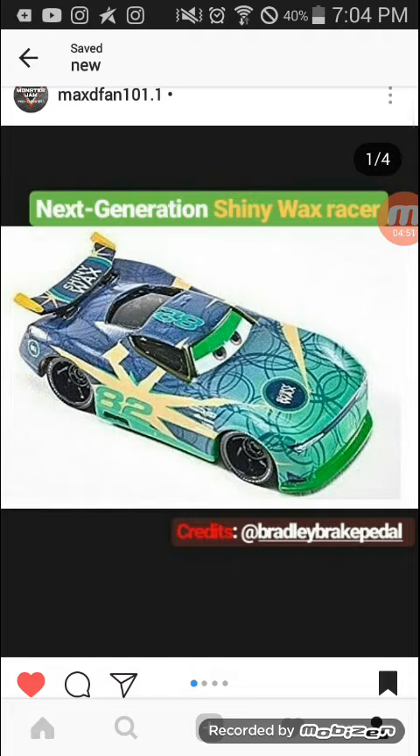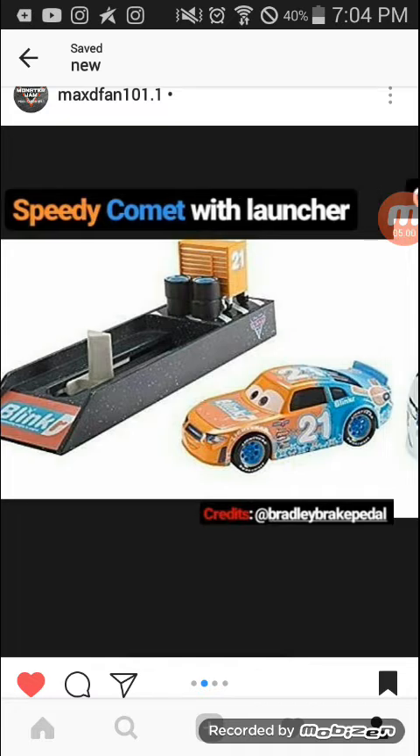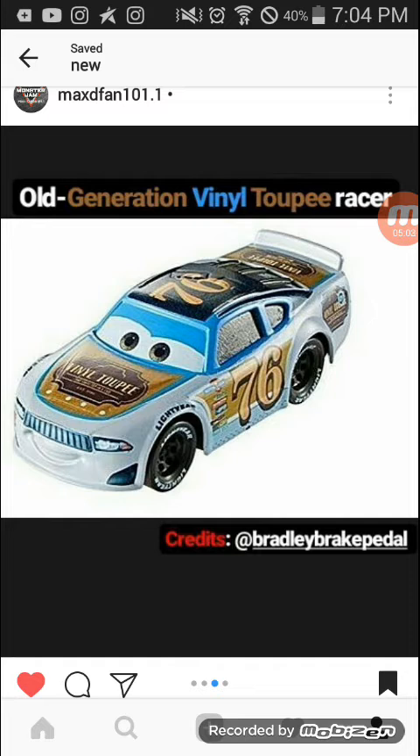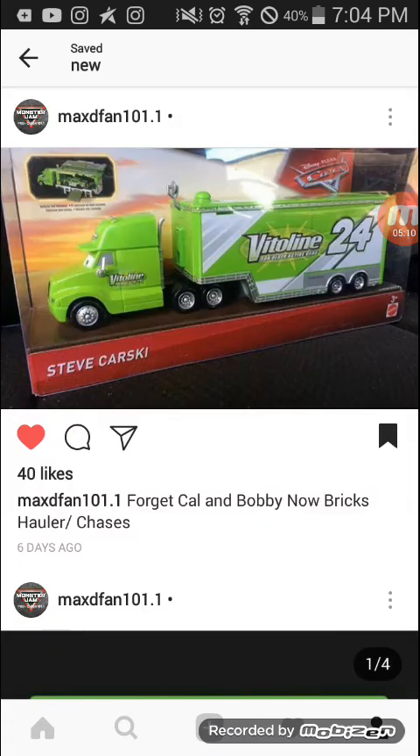There's Shiny Wax Next Gen, Blinker, Stock Car Launcher, a racer whose sponsor I don't know, and Clutch Aid. Then the thing that none of us noticed is coming: Steve Carski, Holler, Chase, Brick, and Yardley's Holler. None of us noticed it — I was looking at a different background — but you can actually see it on the background that this packaging is on.